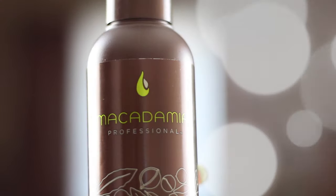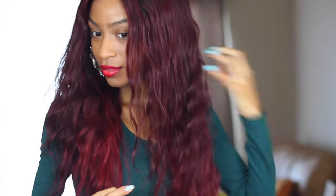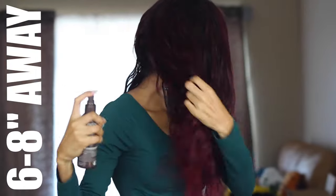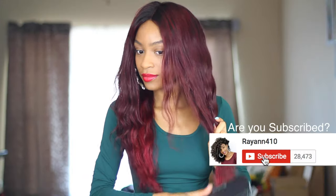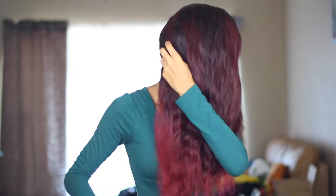I'm starting off on air dried hair and I'm using this Macadamia Professional Thermal Heat Protectant Spray. When it comes to extensions, you want to keep your products to a minimum. I'm only going to be using this one spray for this entire hairstyle. I'm pretty much just spraying 6-8 inches away from the hair so that I don't end up with super saturated areas — I want this spray to mist over the entire hair section.